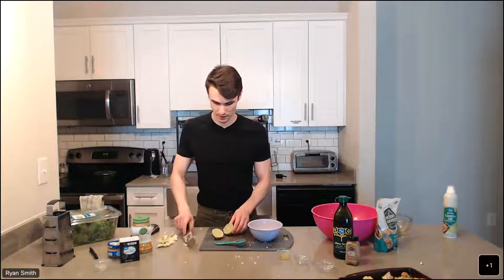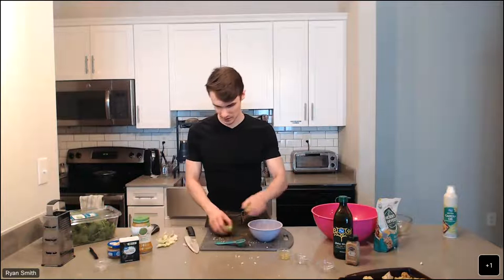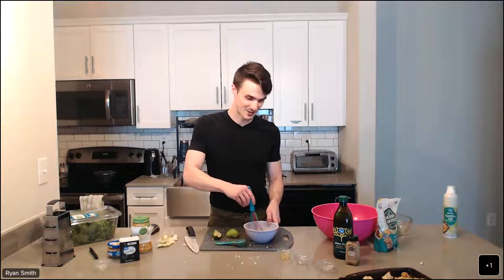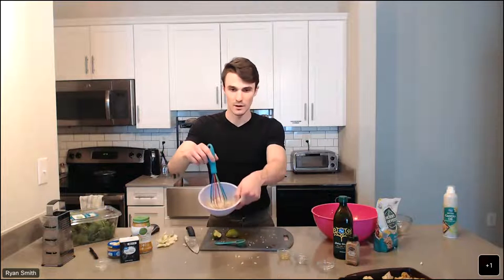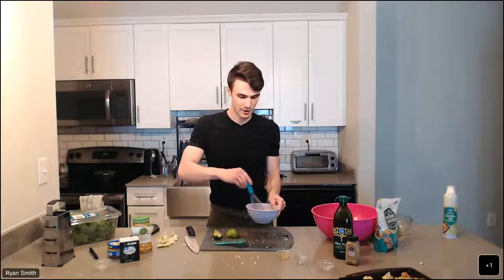To get our lime juice, I'm going to cut into the lime and squeeze as much juice as I can out of it. The recipe calls for a tablespoon, but a little extra won't hurt — it'll just make it taste a little more flavorful. Now I'm going to use my whisk again and incorporate everything together. We're trying to get the water and the tahini to blend together nicely since one is very oil-based and the other is liquidy. It's a beige-colored dressing, but it's very flavorful and the lime juice smells great.